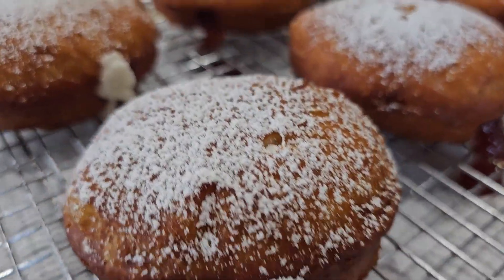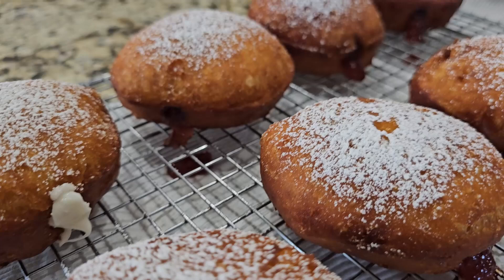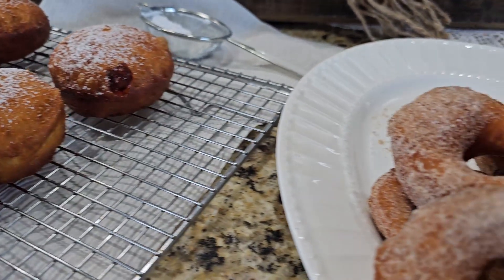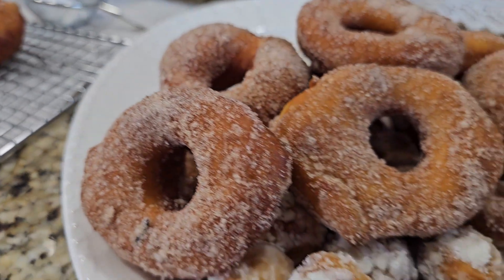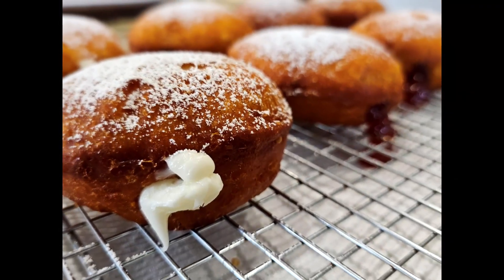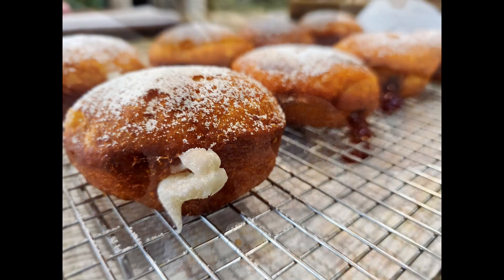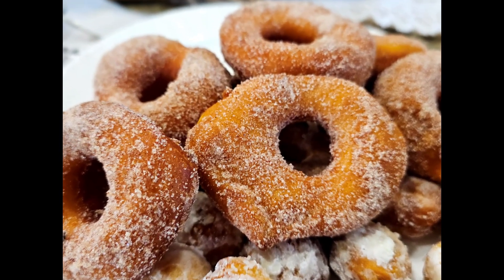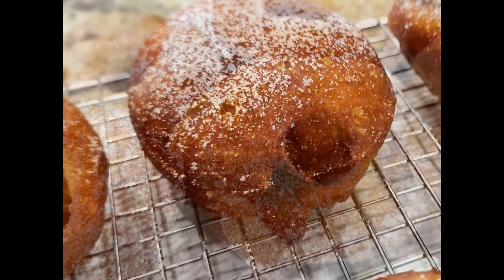And now, the moment we've been waiting for — the donuts are done. Look at that gorgeous golden brown color. Just imagine those kids' or grandkids' faces when they see those fresh donuts coming out of the oil. They'll be so excited. Time to let them cool for just a minute and then it's taste test time. The joy on their faces as they take that first bite is priceless. You'll be the coolest parent ever.